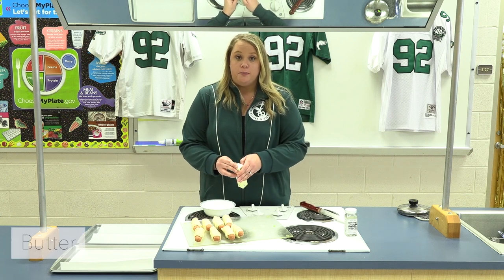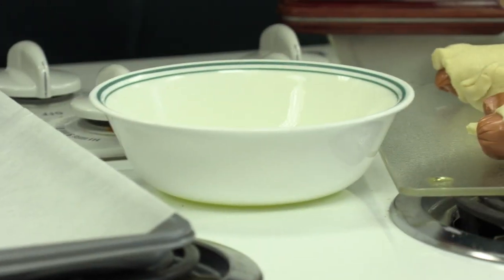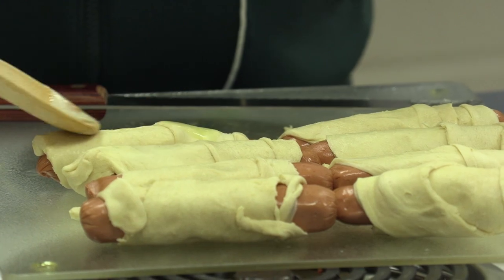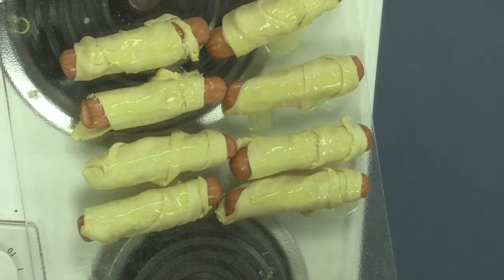Our next step is going to be to melt some butter to put on top of our rams. We have some melted butter here and what we're going to do is just lightly drizzle it over top of our rams.